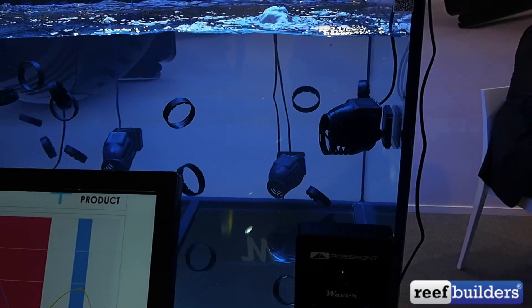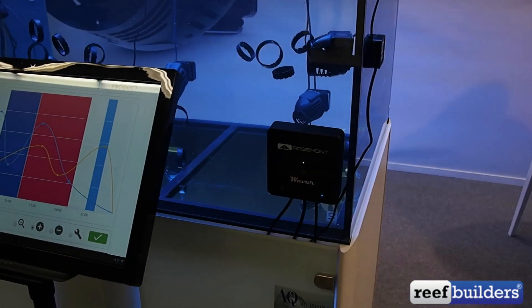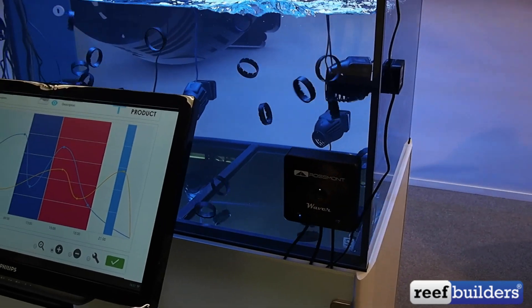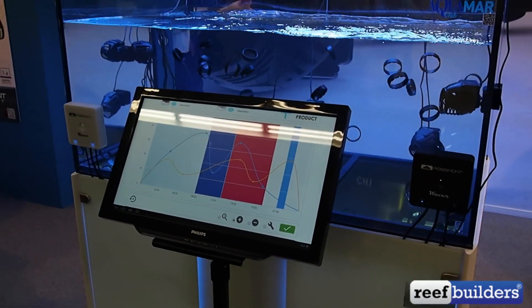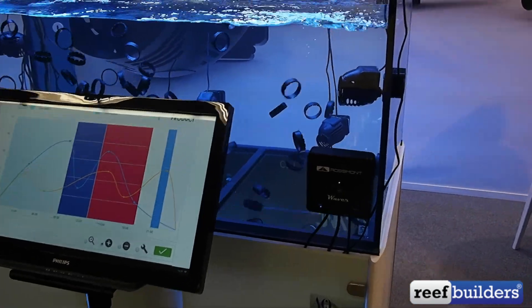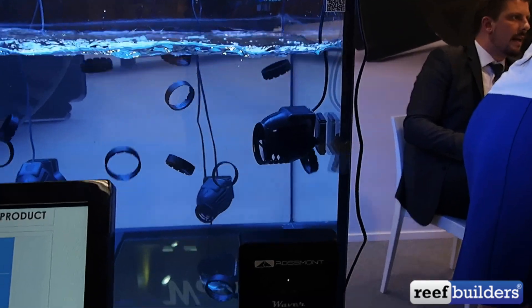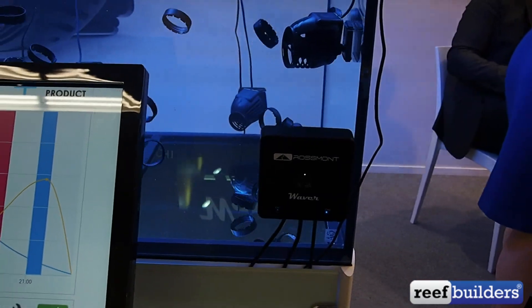This is one of the cooler products here at Interzoo 2016. Rossmont's pumps are controllable but they're not DC, and so that actually makes them very unique in the market. We think these guys are going to be shaking it up for a few years to come with this product combination — the Rossmont movers and Waver controller for their water pumps.